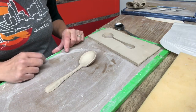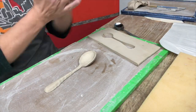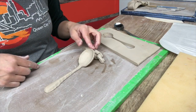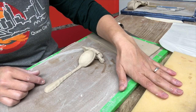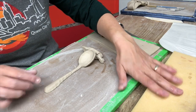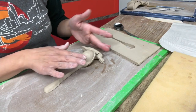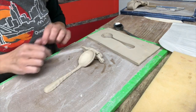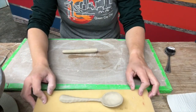Sometimes I will roll a little coil of clay to help keep these propped up while drying. You can also use a little bit of foam or a soft towel rolled up and tucked underneath the scoop so that it stays propped as it's drying.